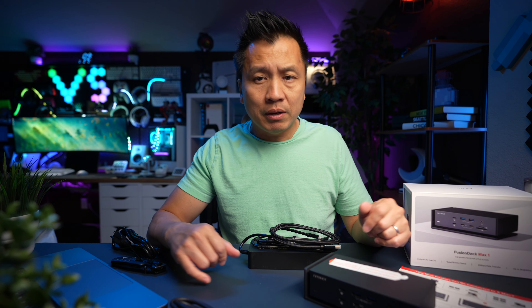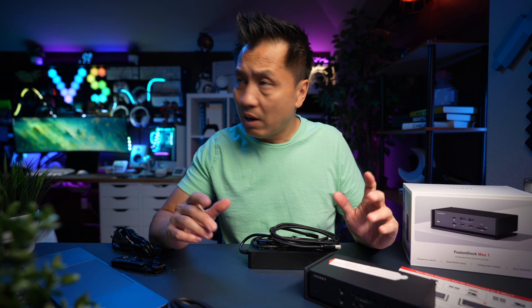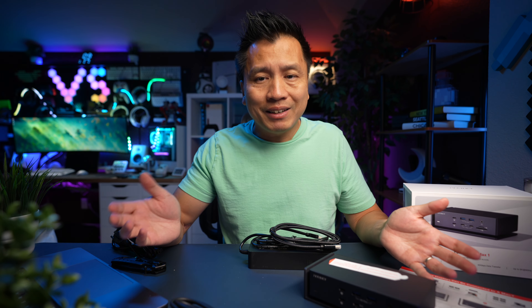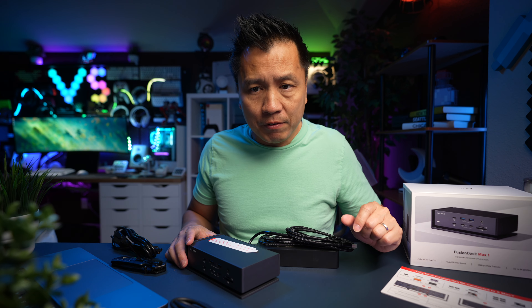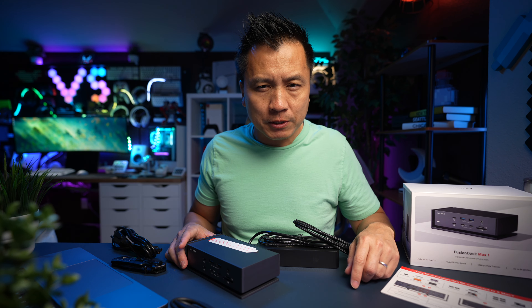They do advise that any monitor you have over 4K — which I don't have a monitor that's over 4K — plug it into the USB-C port. That's the one thing that I did learn. So now we've got everything out of the box. Let's go ahead and plug it in and see if it works.